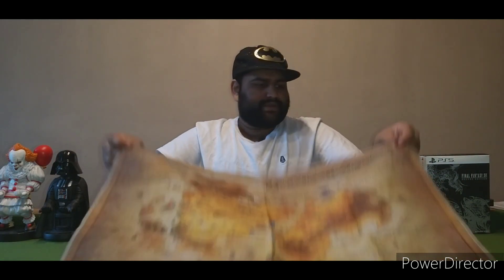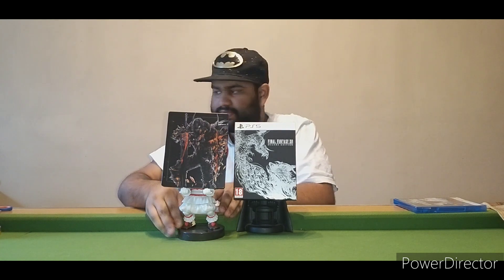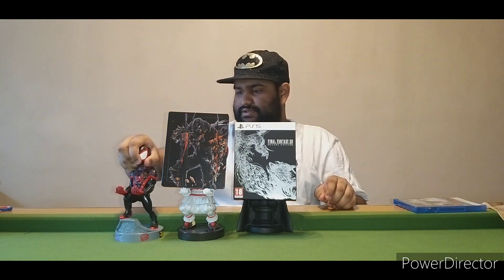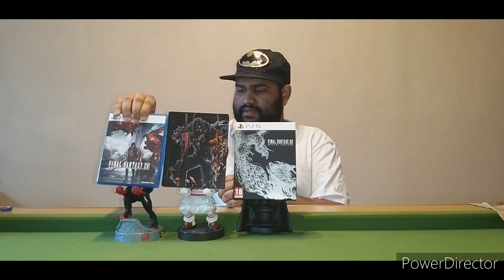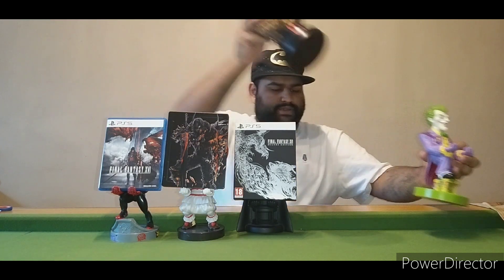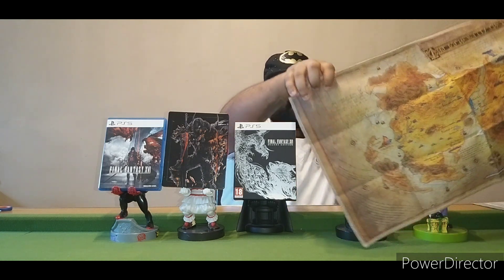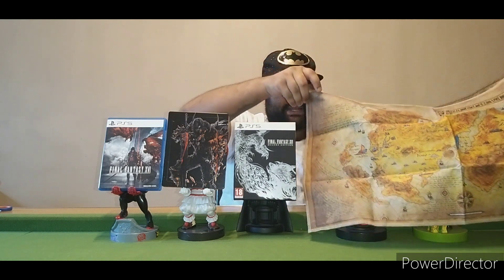Now I'm just going to put this aside and lay everything out on a nice little display. So we have the steelbook itself, and I'm going to put this here. With the cloth map, I'm going to have to figure out what to do — I guess I'll just hold it up. That's basically the cloth map.